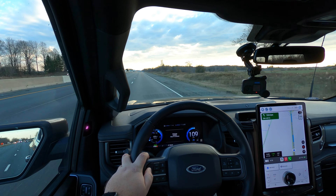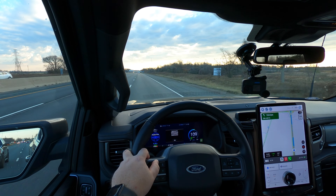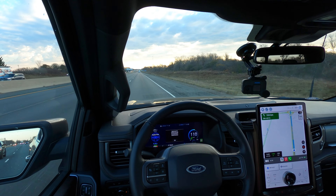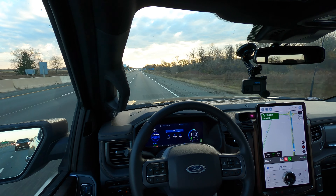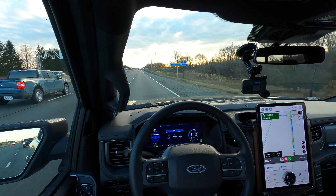My screen here is telling me Blue Cruise is available. I click the button and it is supposed to activate it. We're going to be setting our speed here to 110 kilometers an hour. Normally this would be really slow for me — I don't usually drive this slow — but we're going to do it this way just to try it out and also save a little bit on energy.